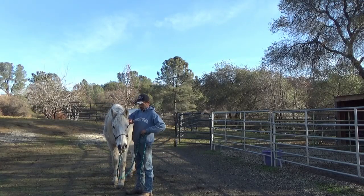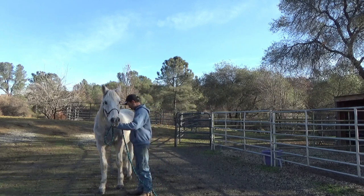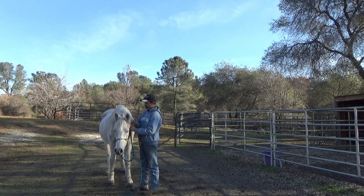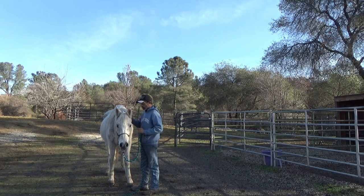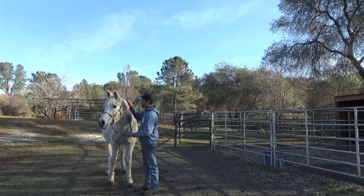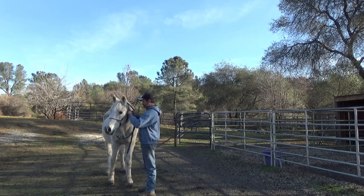Then we're going to take him to a different area. I'm going to sit here and play around with him for a little bit. He does want to keep walking off on me — that'll be something else we'll have to take care of. Then I'm going to go ahead and pet him for a little bit. I'm just going to loop the lead line around his neck — it's not tight or anything, it's only looped around.